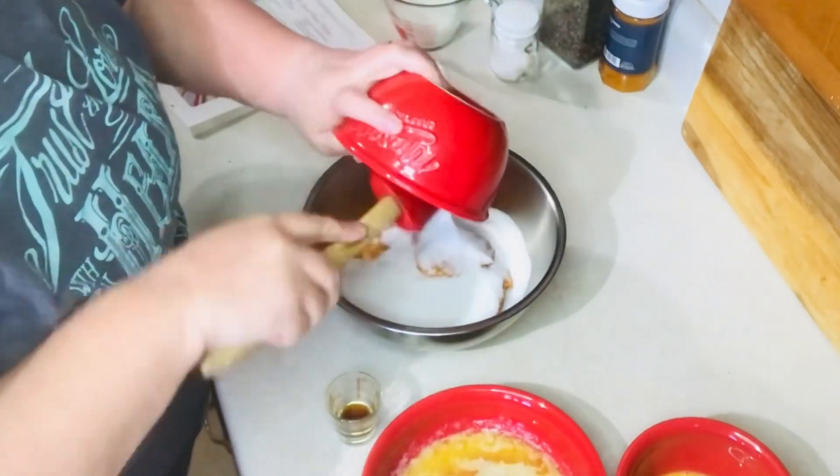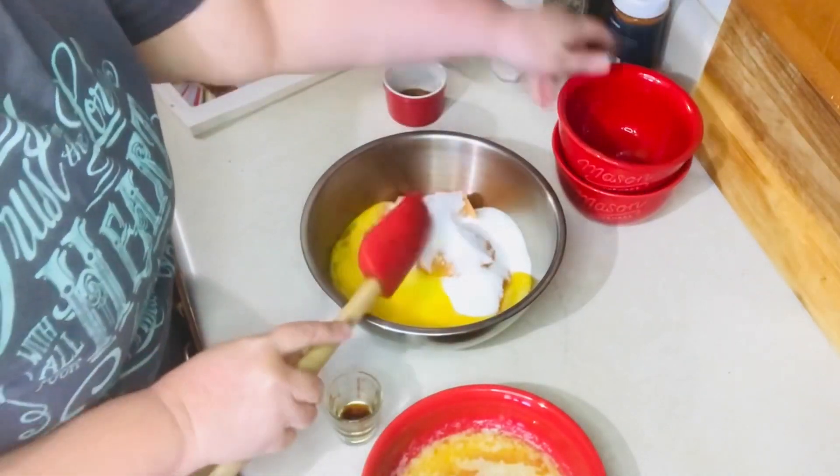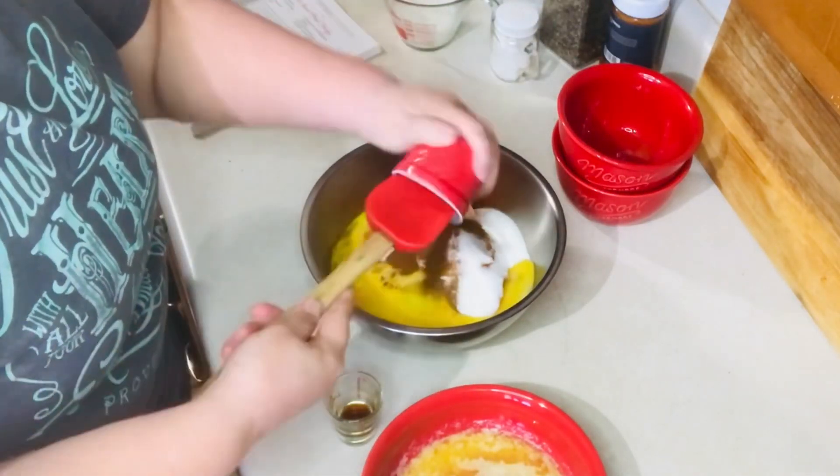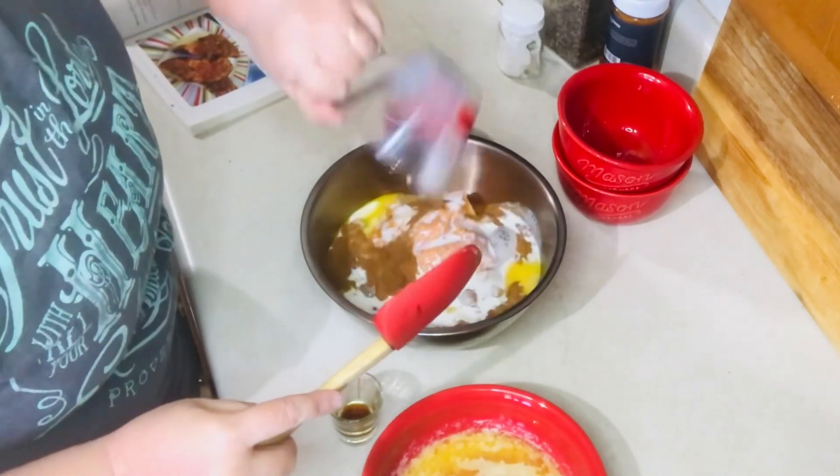You want to mix everything together until well mixed and smooth, then spread it into a 9 by 13 inch pan. I always make sure I butter my dish first.